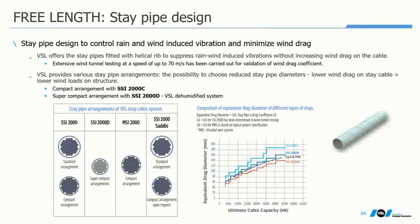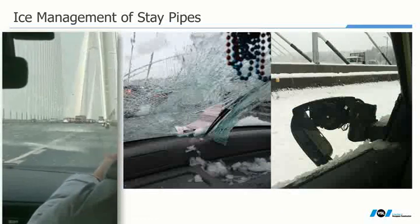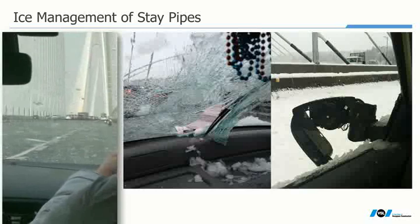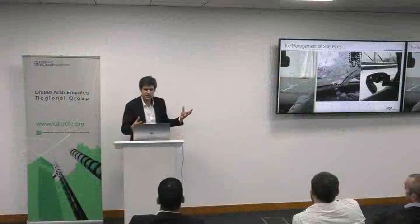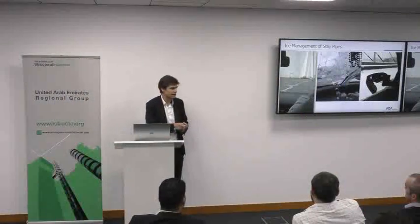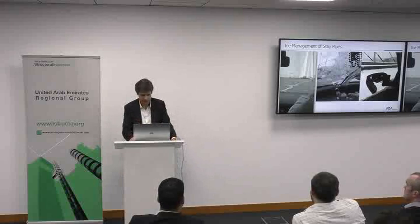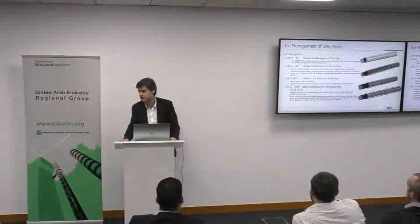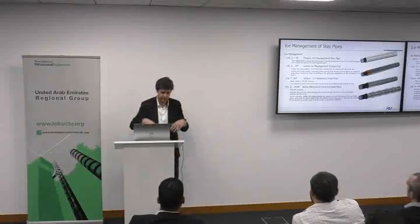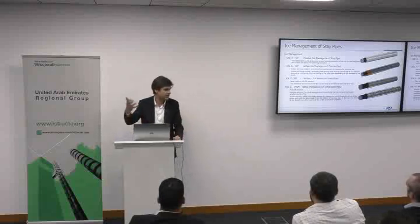Another issue that has picked up lately is ice — not an issue in Dubai, but in some countries it is extremely dramatic. Ice accretes on the stay pipe during cold periods, and when the temperature rises again it falls in big pieces causing severe damage. This is the latest major field of development: understanding how ice accretes on the stay cable and finding solutions to prevent it from falling. We have PhDs ongoing on this matter.